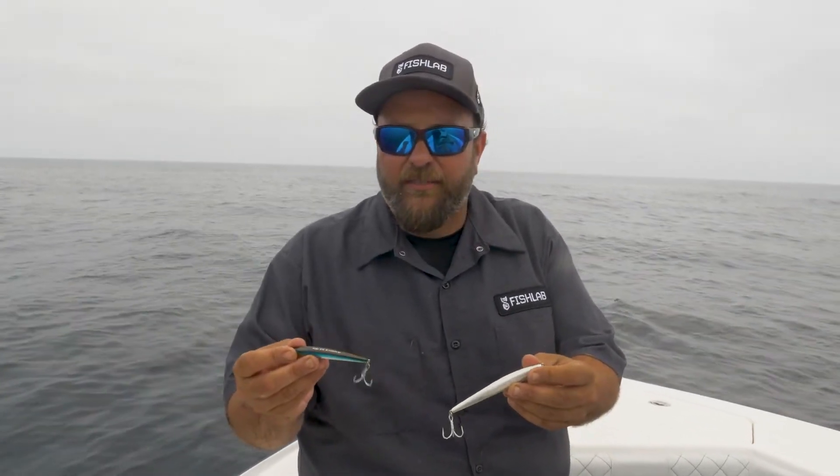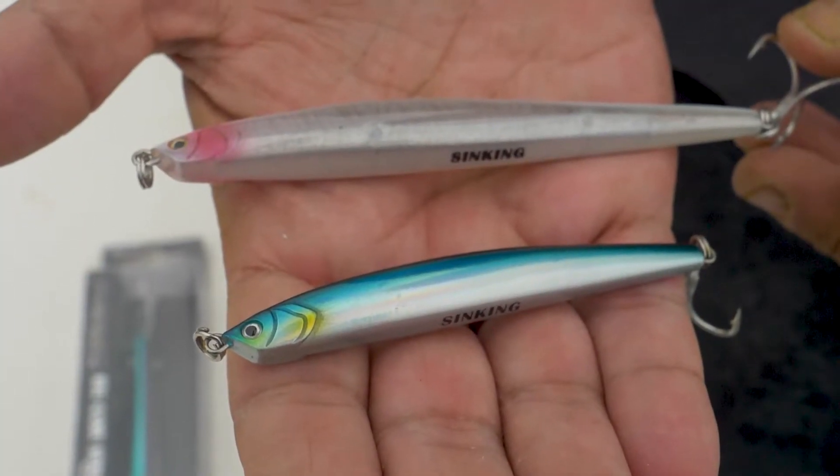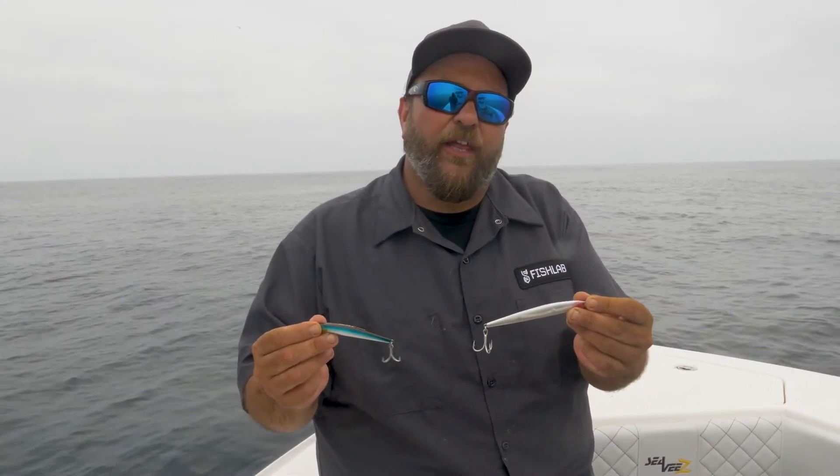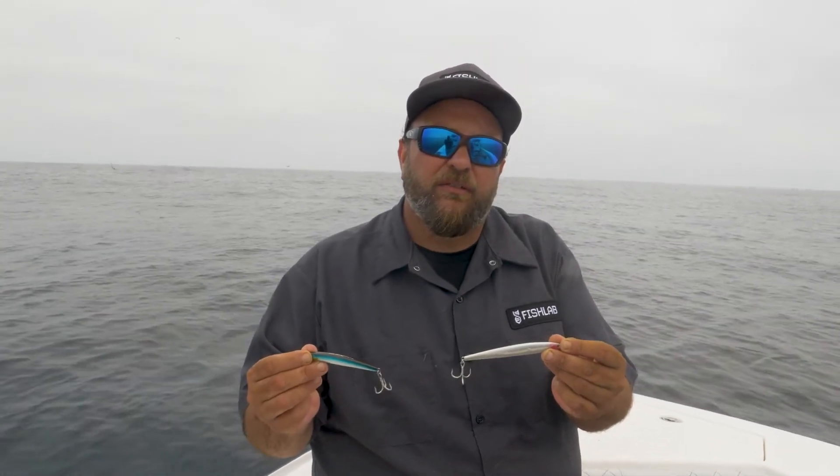Anytime you've got big fish on small bait, the small one comes in at one and a half ounce, the big one at one and three quarter ounce, so they're very castable. You can learn more about the Flanker at FishLabTackle.com. Thank you.